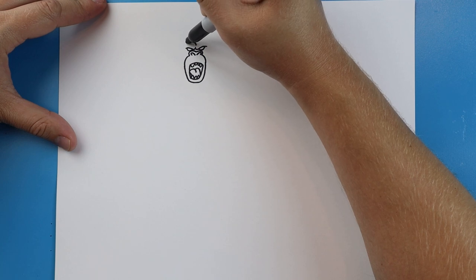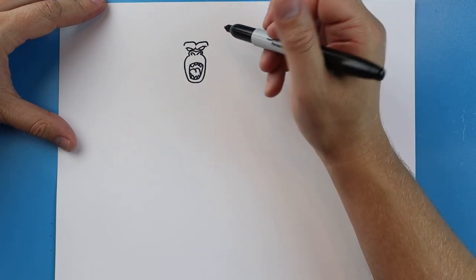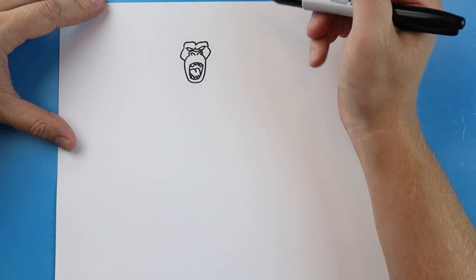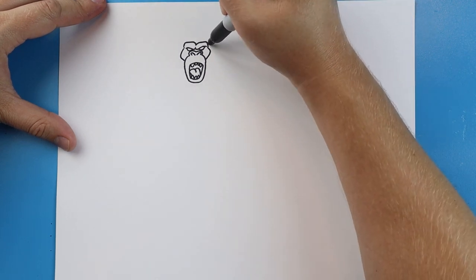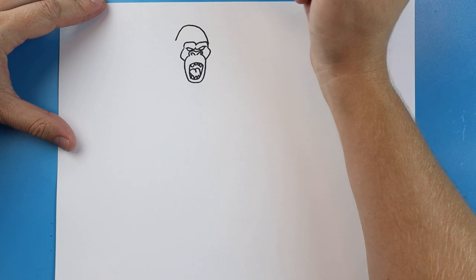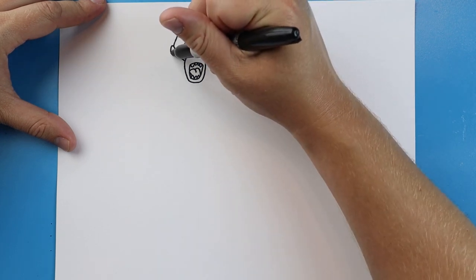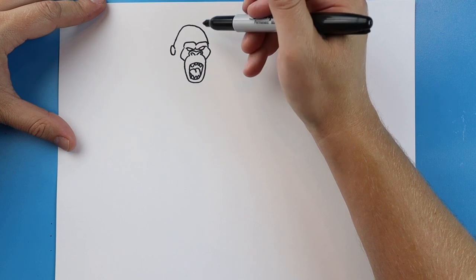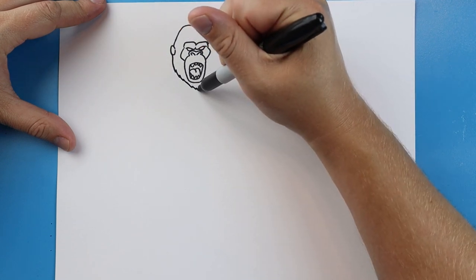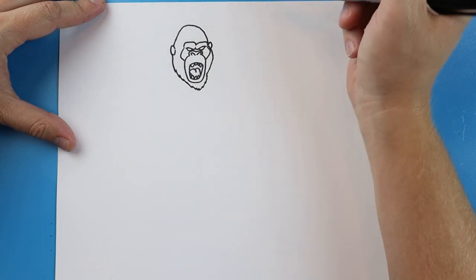Starting here I'm going to make a line that goes up, comes over and down, and another one here that goes over and then down. Starting here we're going to draw a line that goes out and then comes in, and another one that goes out and then in. Starting here we're going to make a line that goes up, bring it around and come down. We're going to bring it down a little farther and add a kind of oval shape for an ear. Then I'll bring this line down with a little zigzag going down for his beard, then go up and over and add a little ear shape on this side too.